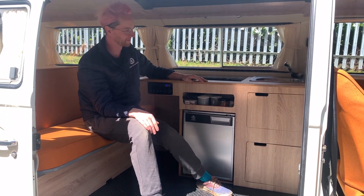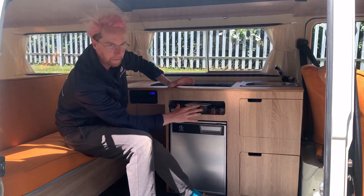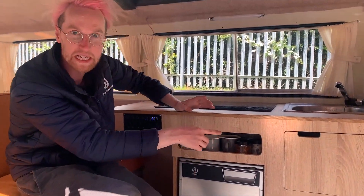Let me show you how to use the kitchen. So up here you have mugs, plates, cutlery and that sort of thing, coffee, tea — help yourself.